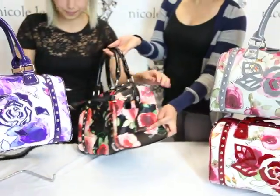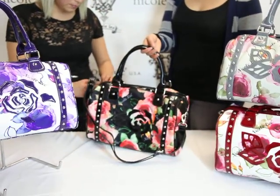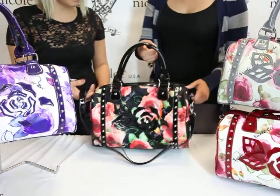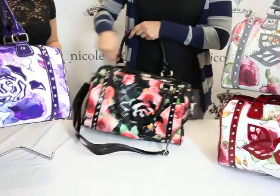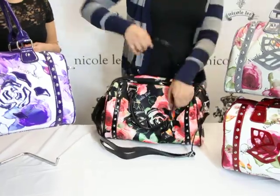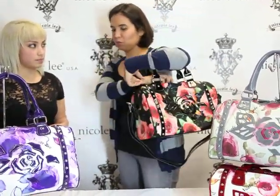Notice the Nicoli nameplate on the side as well. On this bag, the zipper closure has two pulleys, so you can open it from either side — from this side or over here — and use the pulley on either side.